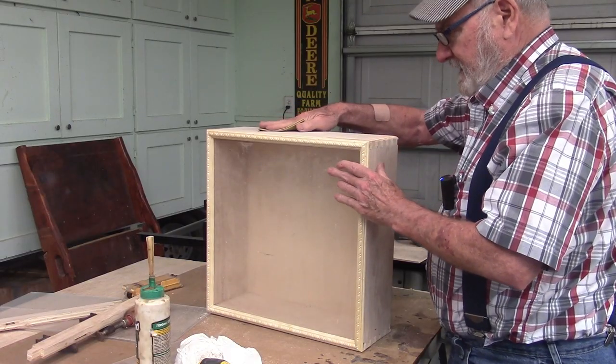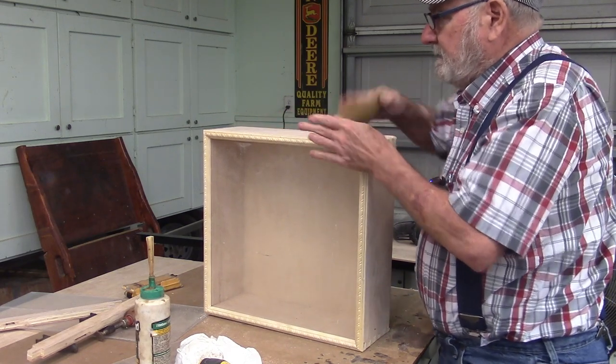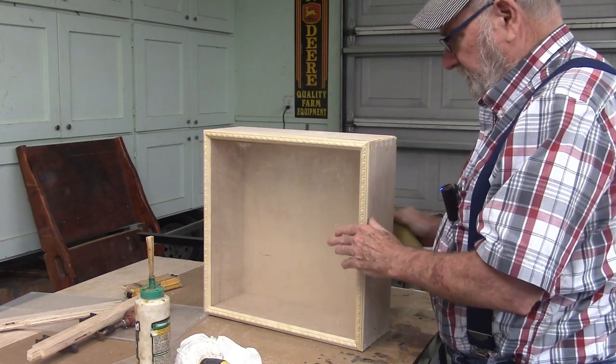I'm sanding it now — the outside anyway. It's just so much easier to do before I split the case. I'll go ahead and do this hand sanding and then we'll split the case.